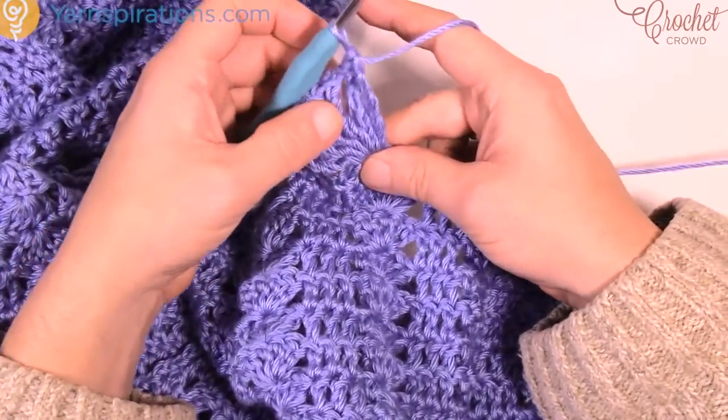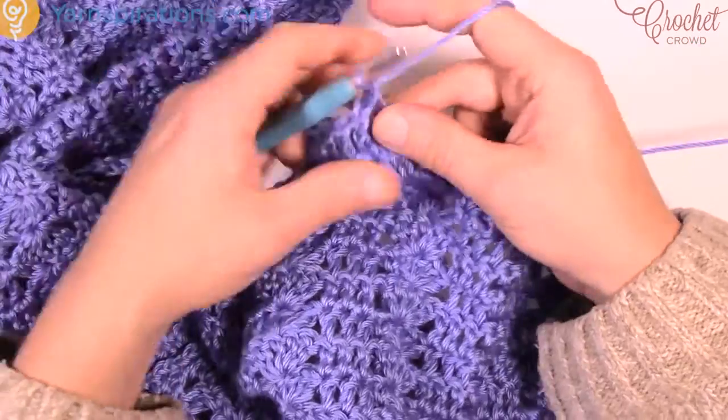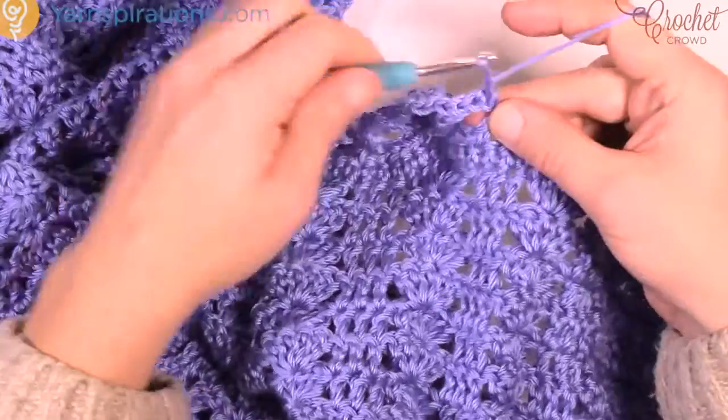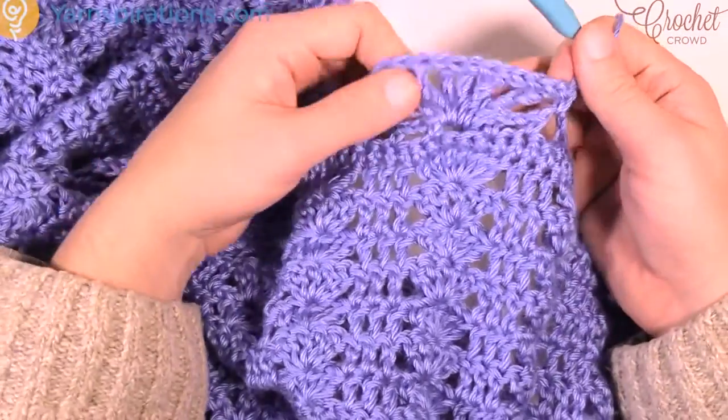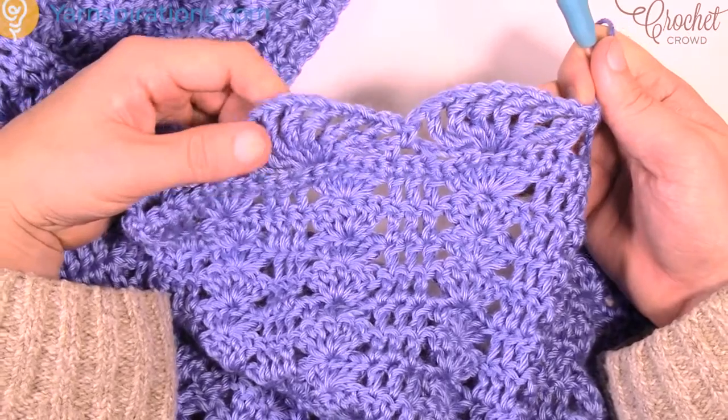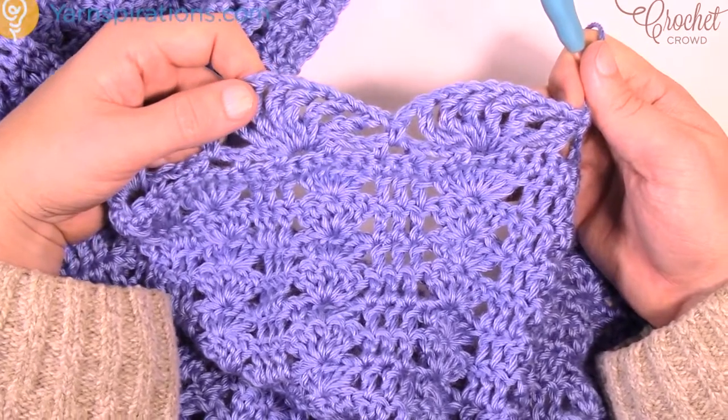1, 2, 3, 4, 5, 6 — chain 1, skip the next chain-2 space, go to the second over and single crochet, chain 1 and begin that all over again. This is what it will look like once you have it all put together, and then we're gonna come back and do a final border. I'll see you in just a bit.